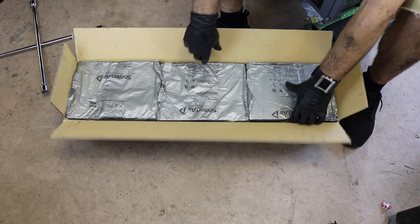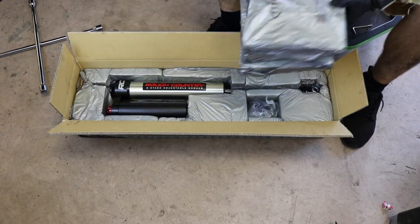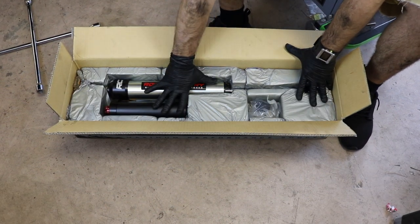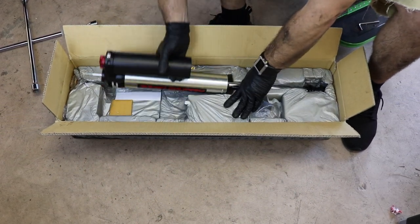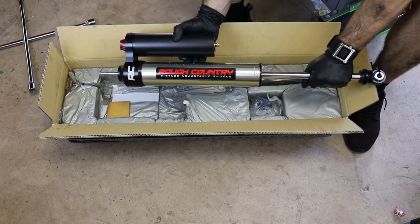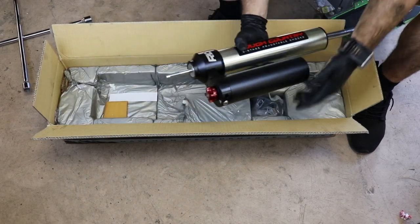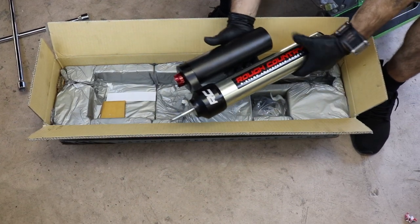Alright guys, the first thing we're gonna do is unbox this — and it comes packaged really, really well. And holy moly, look at the size of this thing. Compared to my hand, this thing is huge. They weren't kidding — it's not too heavy, but man, the piston is huge, the reservoirs are gigantic, and then you can see on the top here is the adjustable dial, so we'll play with that a little bit and figure it out.